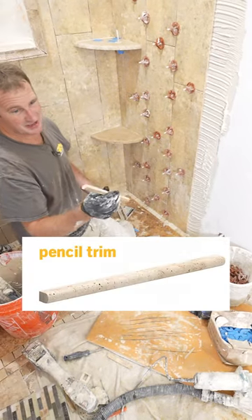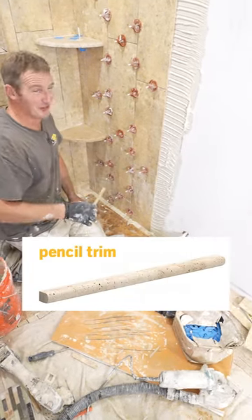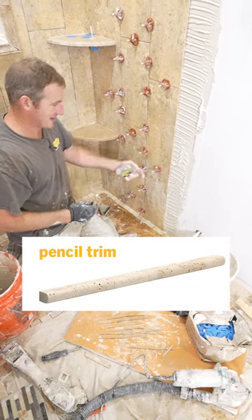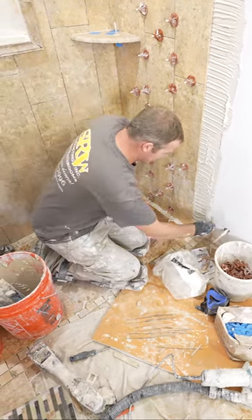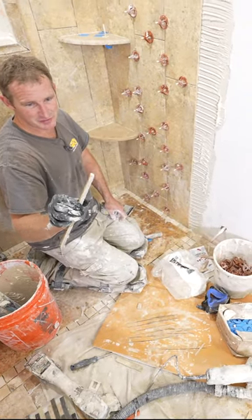We're edging this with basically a pencil trim because a lot of Thai manufacturers now don't even have bullnose tile or anything, so you have to use your own edging. That's where this travertine pencil trim works out well.